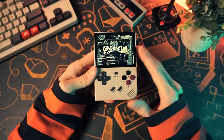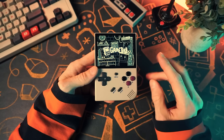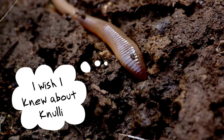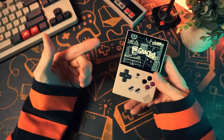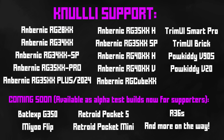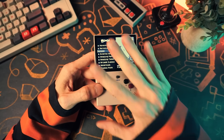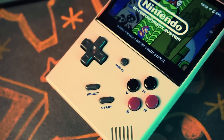Retro handhelds are pretty great, and retro handhelds with Nuuly are even greater. If you don't know about Nuuly because you've been living under a rock like a worm, go watch the video linked below where I give you the grand tour. Nuuly is my favorite operating system for retro handhelds, and if you have one of these handhelds and you're not a worm, you can install it yourself and make your retro handheld amazing.